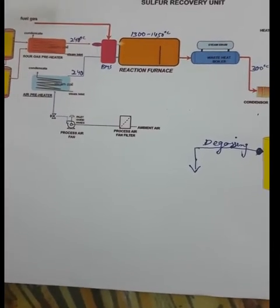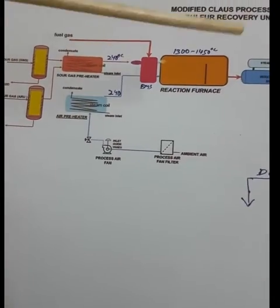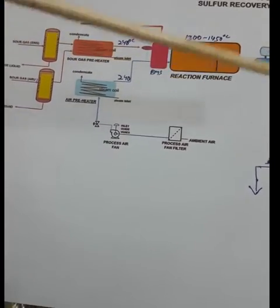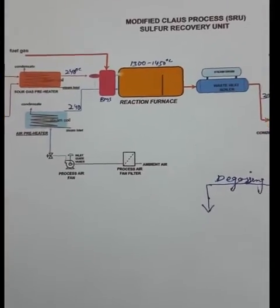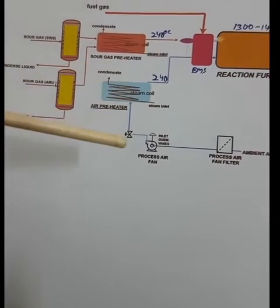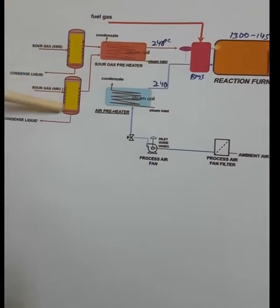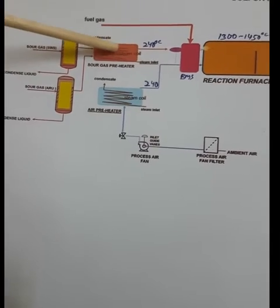The raw material for the sulfur recovery plant is hydrogen sulfide and air, and the product is liquid sulfur, or solid sulfur by further processing. The main raw materials are air and sour gas — sour gas mainly contains hydrogen sulfide.